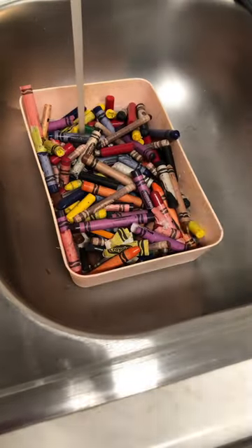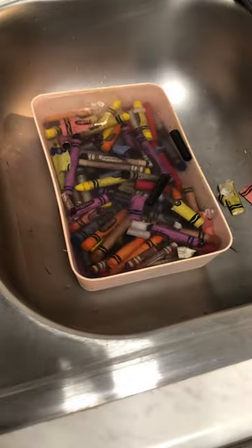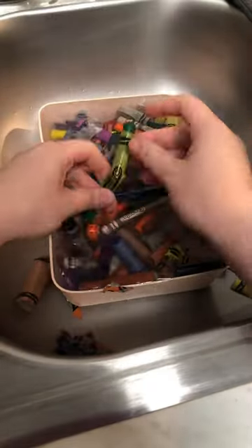Watch how I peel my crayons for my small business. I start off by putting them in a container and putting really hot water onto them. I let them sit for a minute or two and then I start peeling.